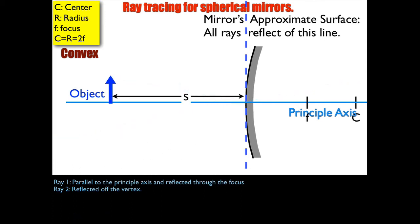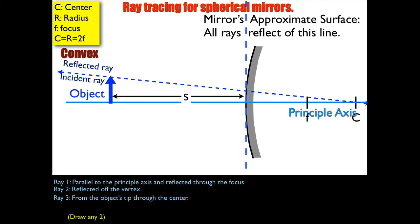Starting fresh with a clean piece of paper, we'll draw from the object's tip through the center. The idea is that the ray bounces back — it's normal to the surface, so it bounces back without reflecting anywhere.